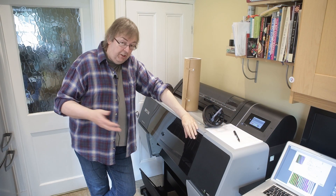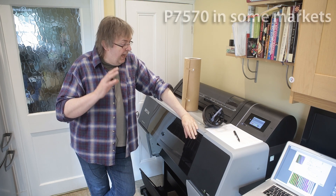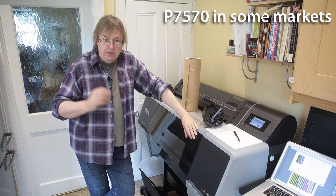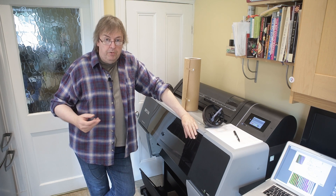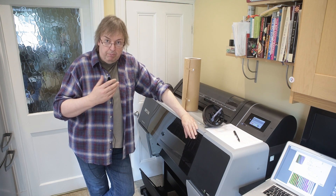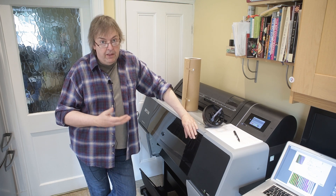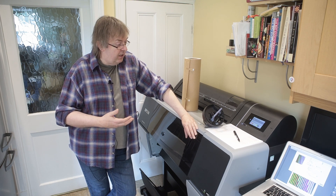Hi, my name is Keith Cooper and this is part of my look at the Epson P7500. In this short video I'm going to show some of the things I do during testing about making colour profiles. Understanding aspects of print quality from this is essential if you're going to get the best results out of a printer like this.